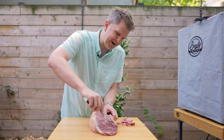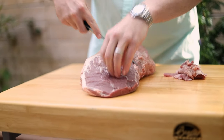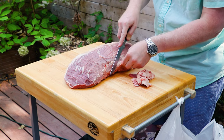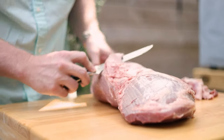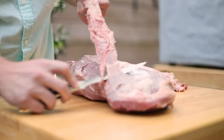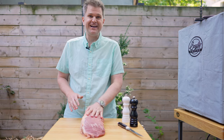I should have mentioned this is an eye of round — again, super cheap. Now the French dip sandwich is typically made with a ribeye sliced really thinly, but the way we're going to prepare this, we can get this eye of round down nice and tender. It's normally a tough cut of meat, but we're going to show you how to make this really nice and tender just like you made this sandwich with a ribeye. So now we've got all the silver skin off and this is ready to season up.